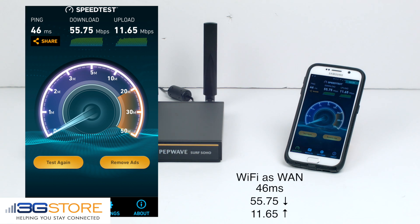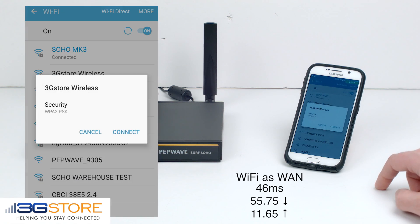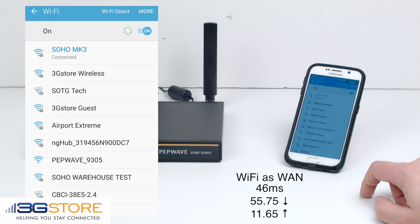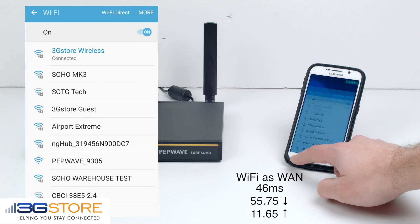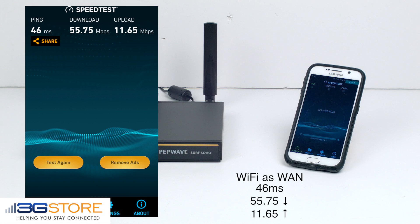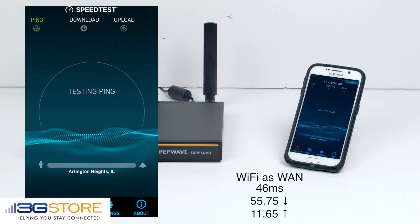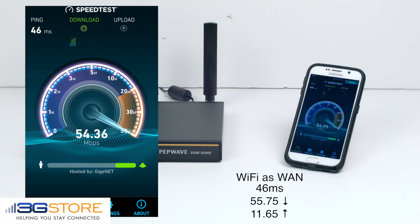Now that we have seen the speed that we can achieve through Wi-Fi WAN on the Surf Soho, we'll now take the phone and connect it directly to the host network, which is our warehouse Wi-Fi. Now we're bypassing the Soho, and we're going to test and see if there is a difference in performance or speed. A lot of concerns have come up with Wi-Fi WAN in the past, and that there is some speed loss. Now depending on the network you're connecting to and how far you are from it, you'll see some speed loss on the Wi-Fi WAN, but with the Soho Mark III, you'll notice its performance is superior to other devices that are available.